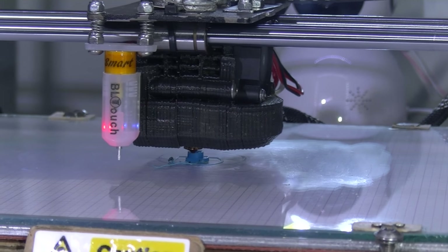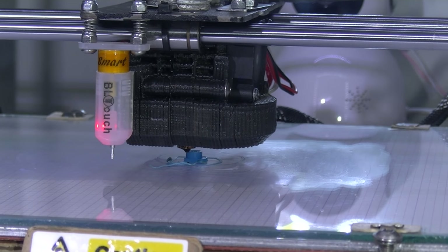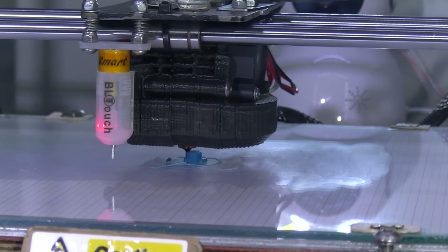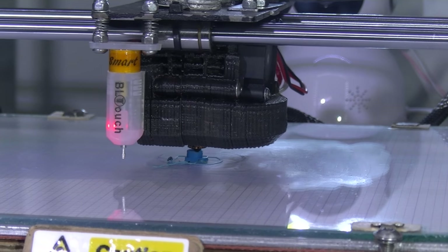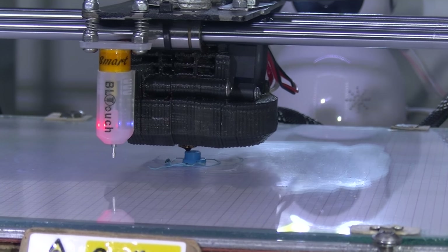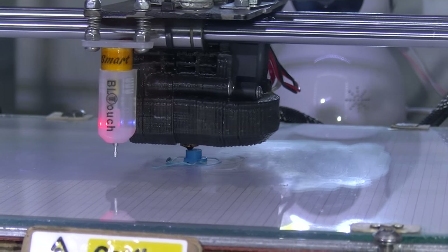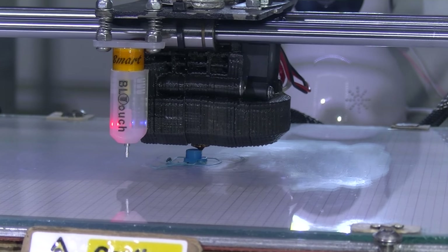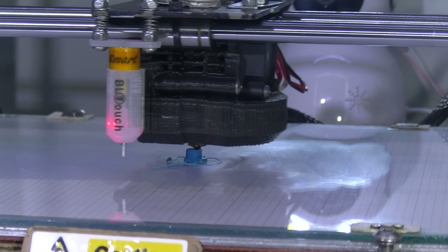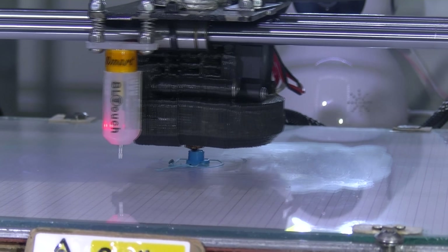Nozzle is at 225 — ABS here. Bed is at 65. Elmer's glue stick on the bed. E3D version 6 clone, 1.75 filament — sort of a glow-in-the-dark sky blue filament. Let's pause the video.